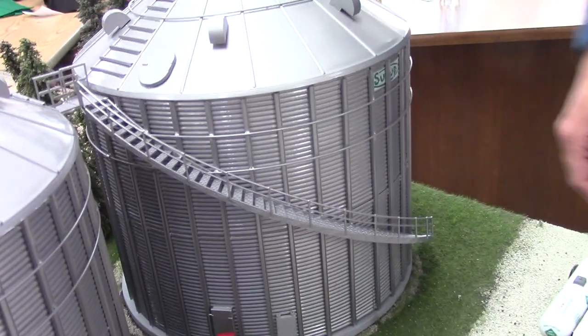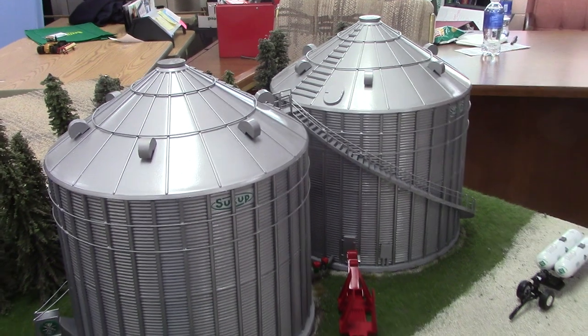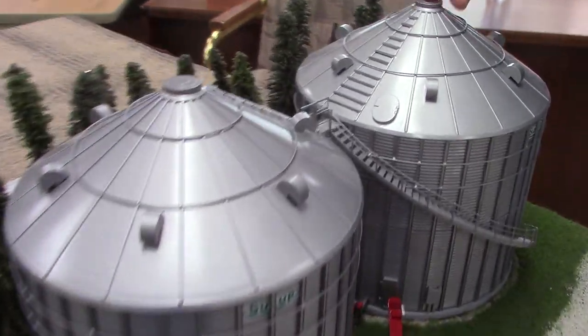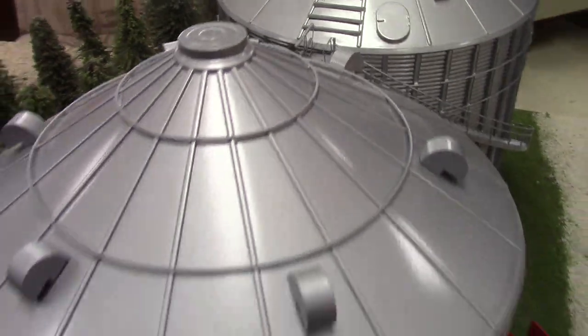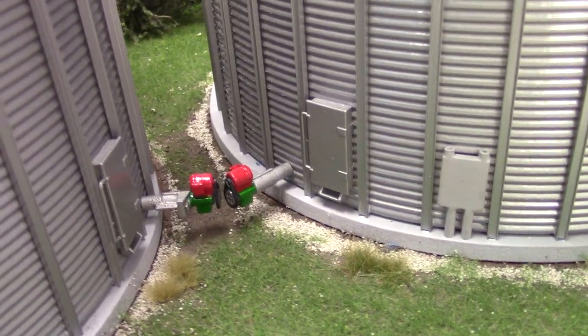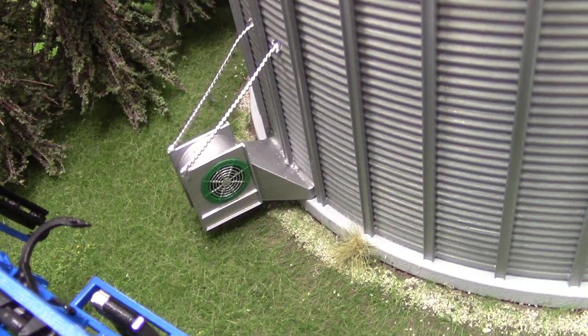We've got some nice-looking grain bins — these are Standy grain bins, 42-foot, with the Tractor Fab staircase on them. I tried to do a lot of work to spruce them up. I 3D printed the lids, bin vents, manhole cover, added safety rings and detailed the ladder. I also added stiffeners and retaining rings, then 3D printed the doors and unloading augers. On the back side, there's the grain bin drying fan from Jeff Hintz at Farm Factor 3D — tried to go with that chain look hanging off the bin instead of sitting on the pad outside.